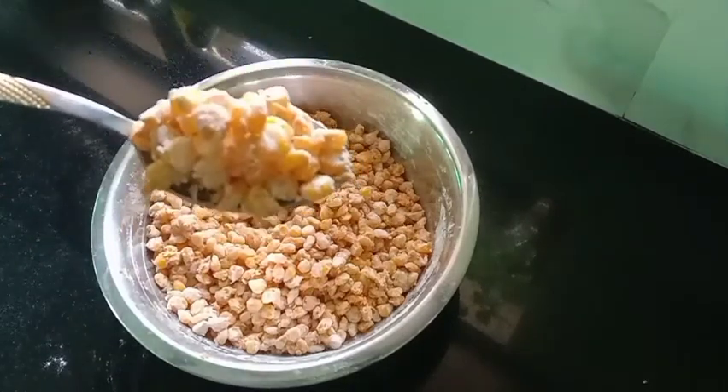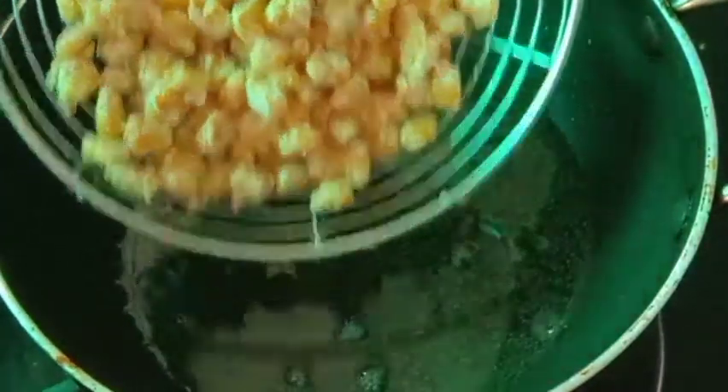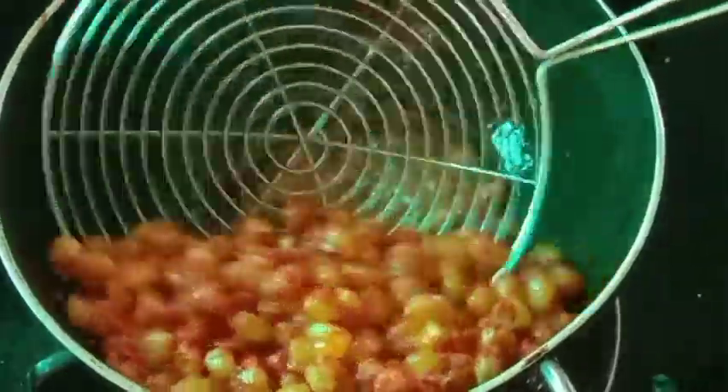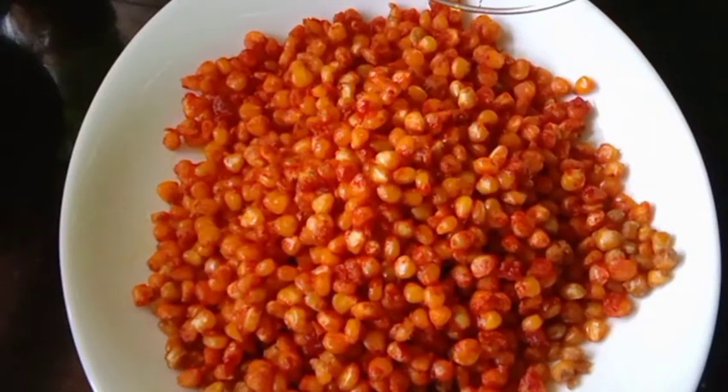Now I am going to fry it. Add a little bit of maitha and mix it up. Add 5 tbsp of maitha and mix it up.